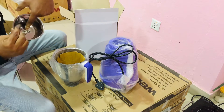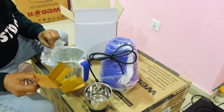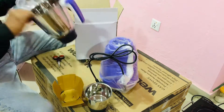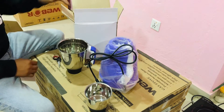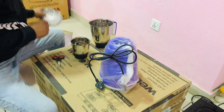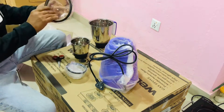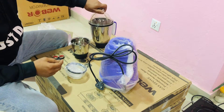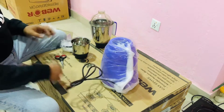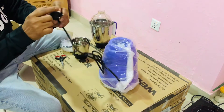There we go, we have a little bit of black. This is 3-pin, so you can use the receptacle.